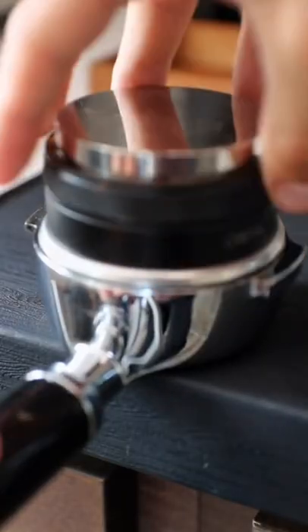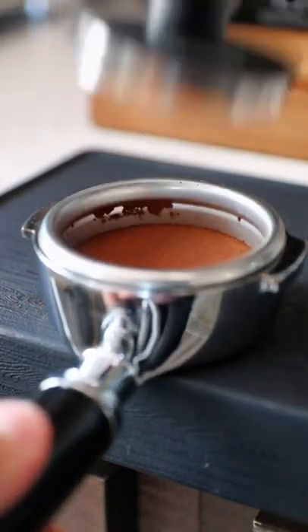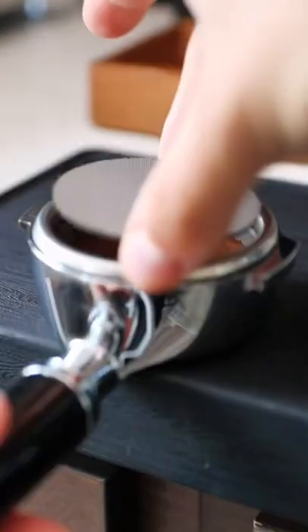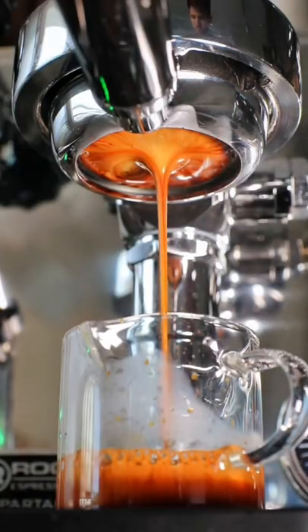The true difference between a wet and a dry cappuccino is the milk to foam ratio. On a wet cappuccino, you're going to have less foam and more milk, and on a dry cappuccino, you're going to have more foam and less milk.